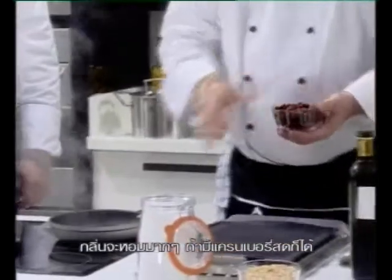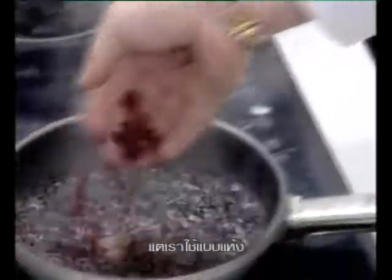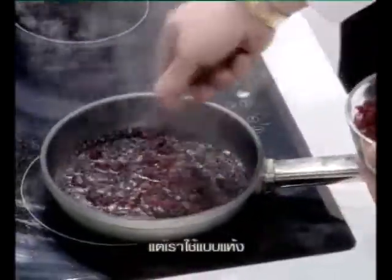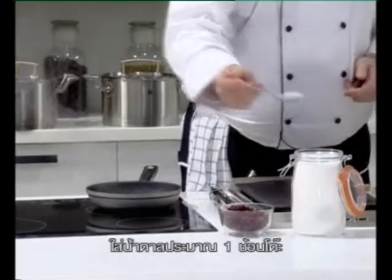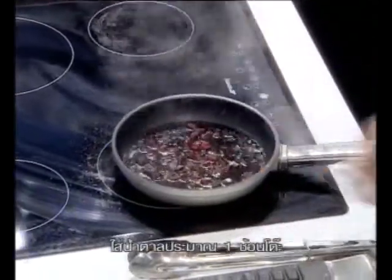If you have fresh cranberries, you would use the fresh cranberries now, but we're using dried ones. So just add the dried ones. Because they have so much fruit sugar, we don't need a lot of sugar inside. Just like a tablespoon of sugar — that should be more than enough — and always try how it tastes in a minute.